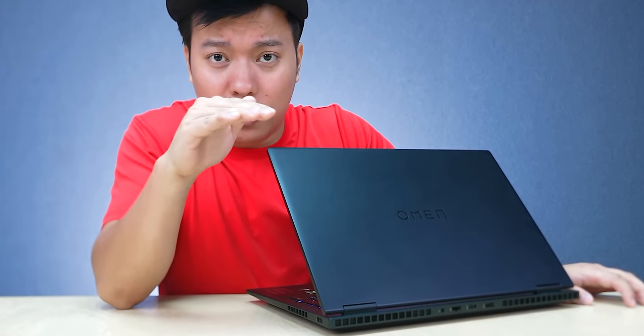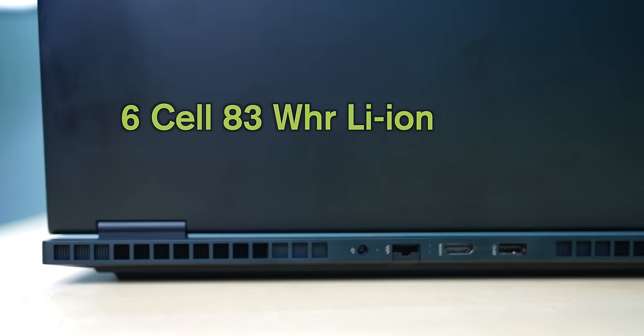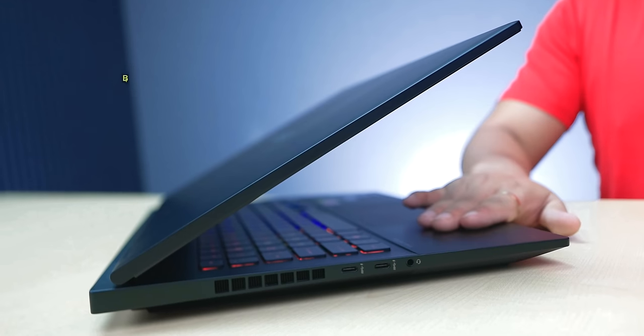You also get an SSD for fast storage. In testing, I fully charged it in the morning and it lasted until evening — the battery pack is very good. The laptop has a 6-cell 83Wh battery that delivers up to 8 hours, depending on usage. It supports fast charging, is Energy Star certified, and comes with Bluetooth 5.3 and Wi-Fi 6.